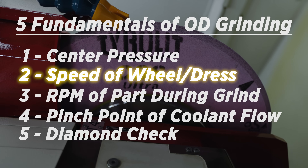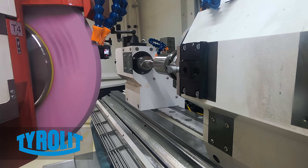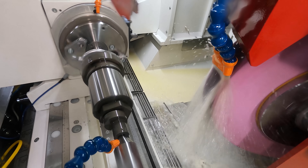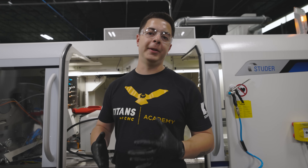Number two: speed of the wheel and speed of the dress. The faster we go, the sharper the wheel is going to be, but our finish could possibly be poorer. The slower we go, it's really going to tighten that wheel up and give us a better finish. The RPM of the wheel is important — proper wheel speeds and dressing speeds will produce the desired finishes.